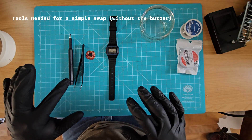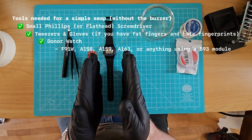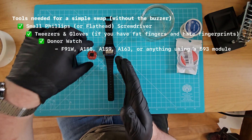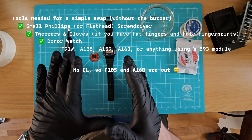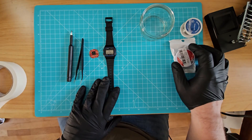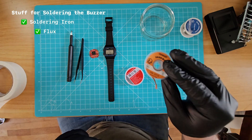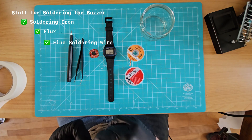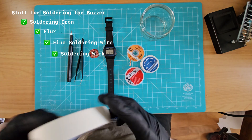Without further ado, we've got half an hour and I am going to tear this thing apart. On my table today: a screwdriver, tweezers, and the donor watch — the F91W. You can apparently also use the A158 and A159; both use the 593 module, so anything that uses the 593 module should be direct-swappable. It does not work with electroluminescent lights, so keep that in mind. We're doing this the right way — we are soldering. We've got a little bit of flux, some solder wick, and fine soldering wire. Fine stuff is going to make your life a lot easier because we're dealing with pretty tiny stuff and I've got some big fat fingers.